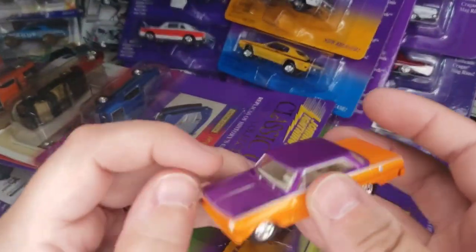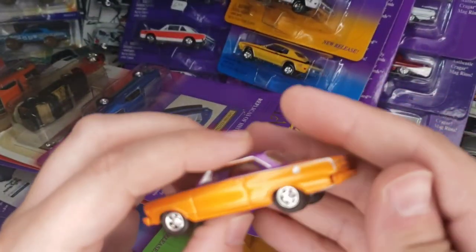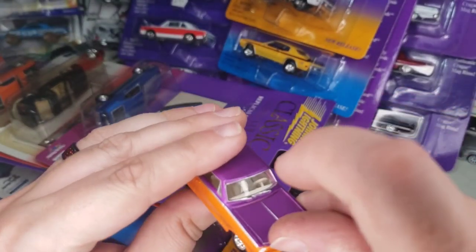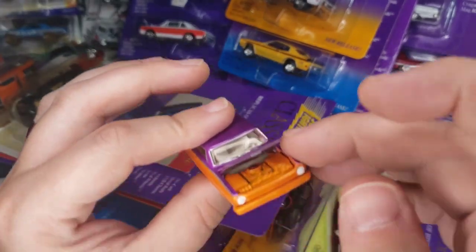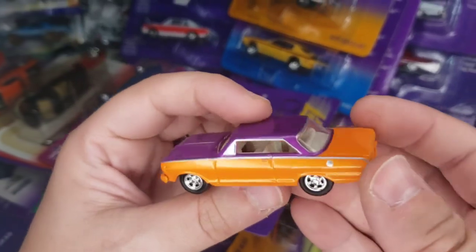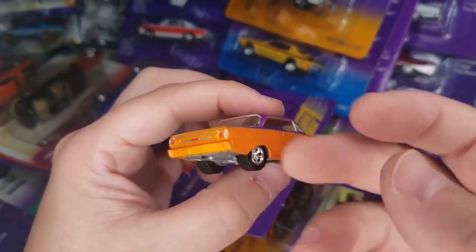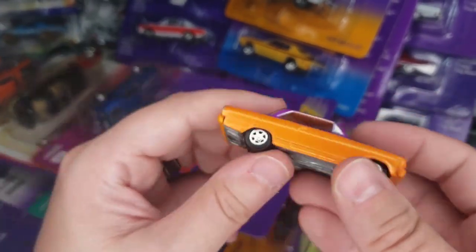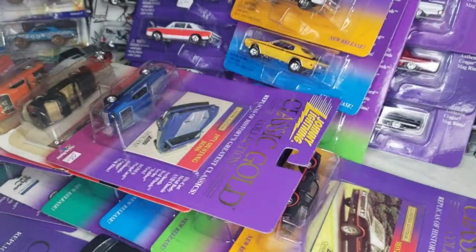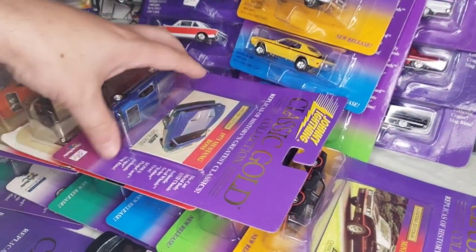The MCACN mixes they do at the Corvette Nationals car show — so version A will be based on the actual car seen at the show, and version B will just be a random other color. I've seen a custom of this where it got a base swap onto one of the Zinger bases from the 2016 releases — looks pretty neat that way.